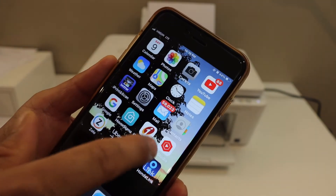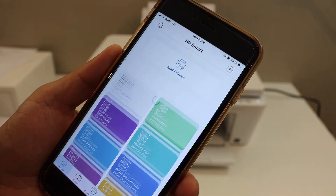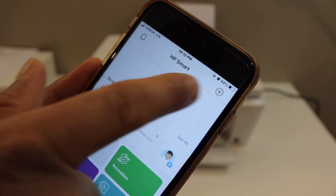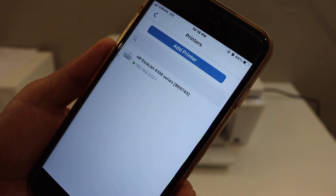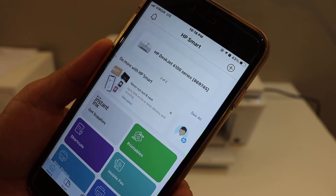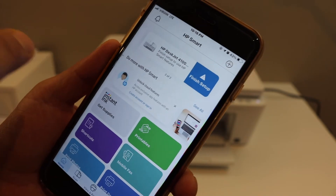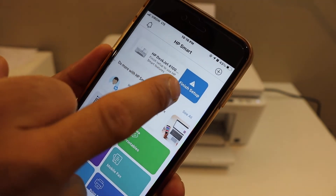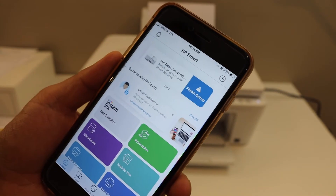Go back and open the HP Smart app. We have to add the printer, so click on the Add Printer button or the plus button at the top. On the next screen you will see HP DeskJet 4100 series — click on it, and your printer is instantly added. If you want to do the online setup, you can click on Finish Setup and go there.